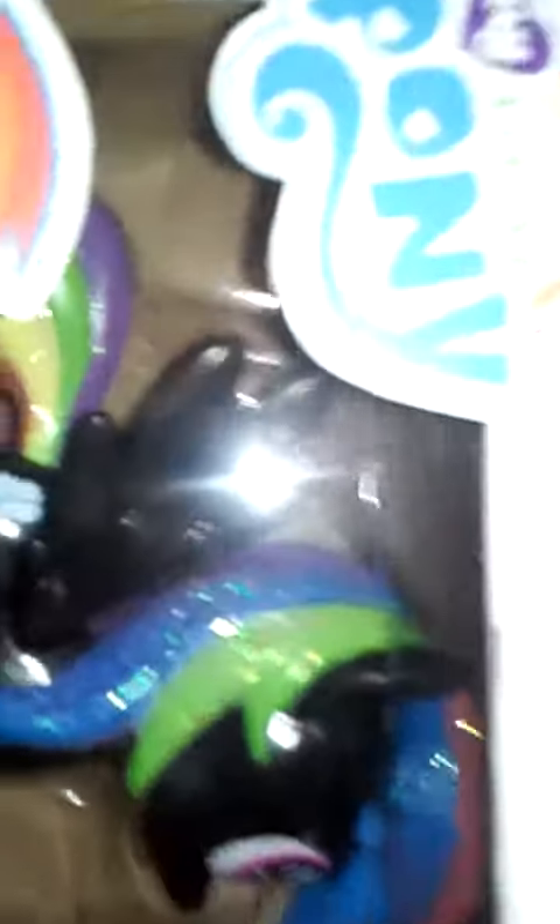She is absolutely gorgeous. I mean, GORGEOUS. Oh, my God, look at her. Well, I'm not taking her out of the box, because she's already had, like, shipping damages on the corner.